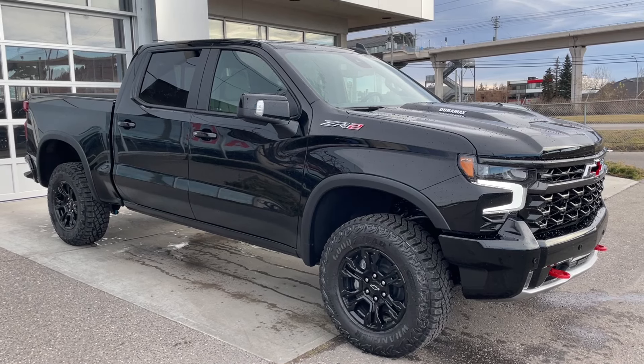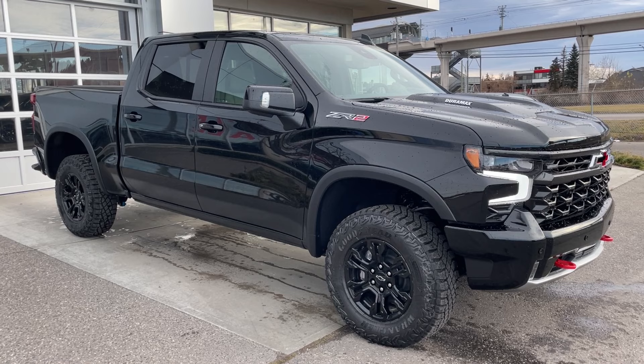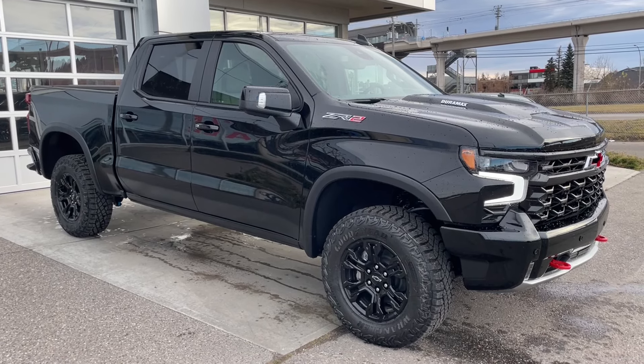Welcome to the brand new 2025 Chevrolet Silverado 1500 ZR2 in black. This truck is powered by a 3-liter Duramax turbo diesel, bolted up to a 10-speed automatic transmission.